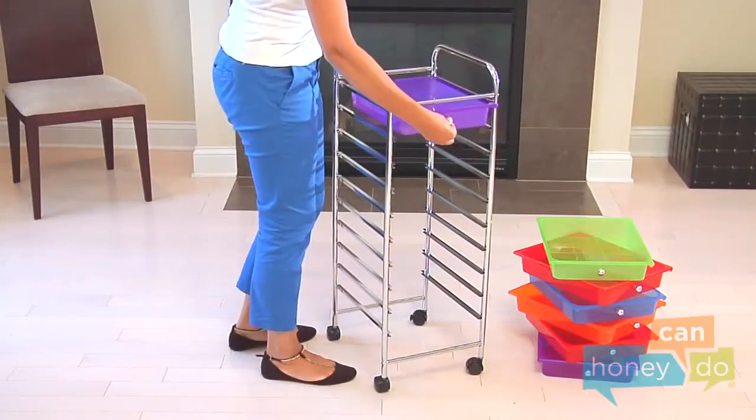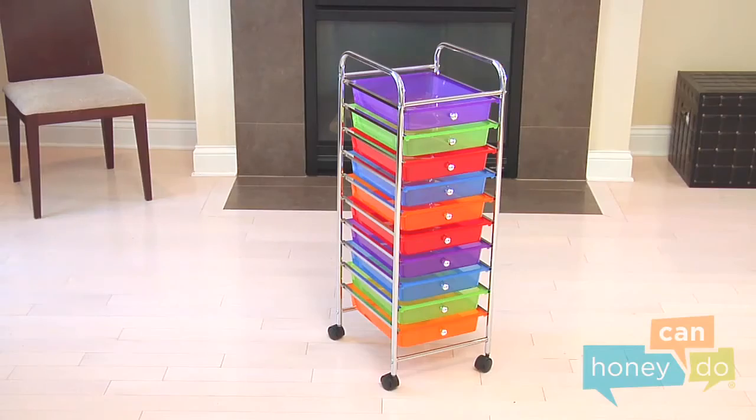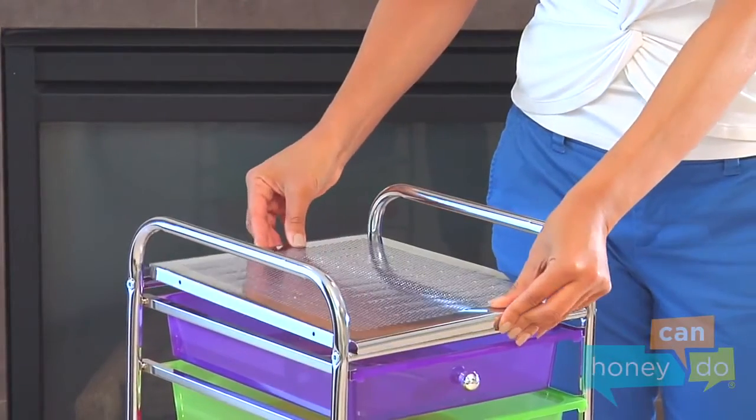Continue by inserting the rainbow of drawers. Finally, place the work surface on top of the cart like this.